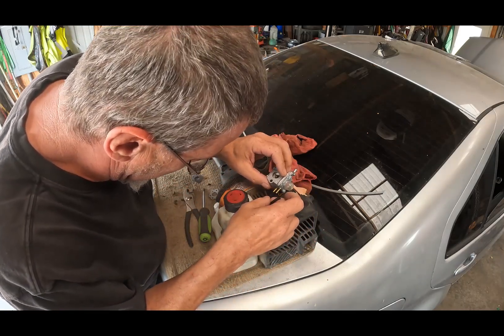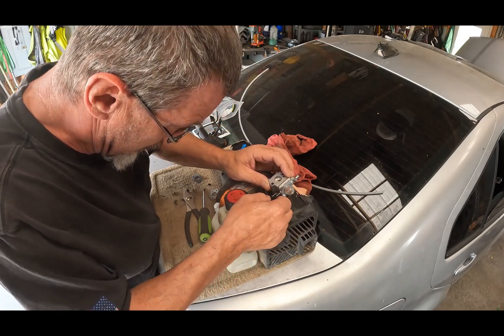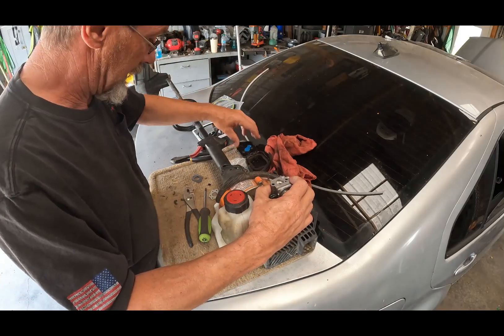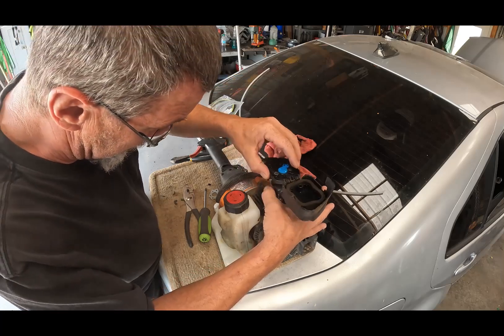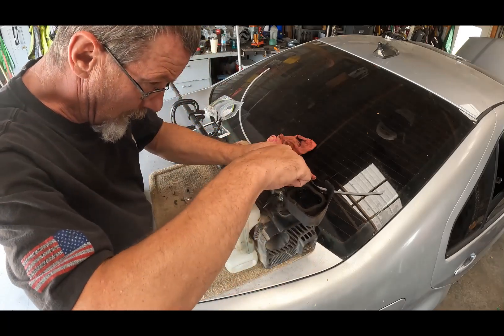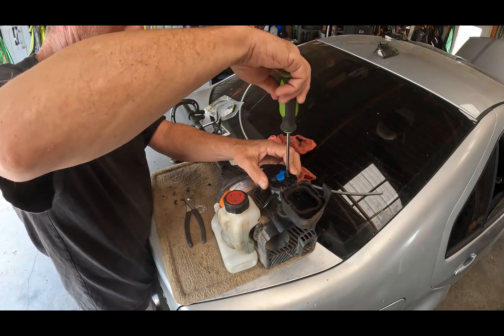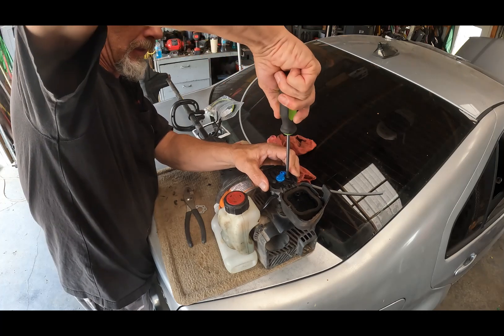We're going to go ahead and attach the fuel lines. There we go. We need to attach the throttle cable. Okay, there we go. Then this gasket right here. Then the cover and the bolts. There we go. Give it a good snug fit. Well, like I said, this doesn't take a long time to do.